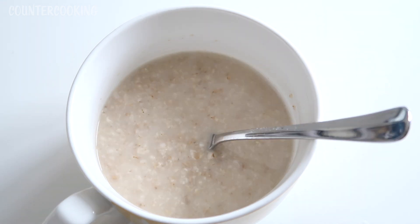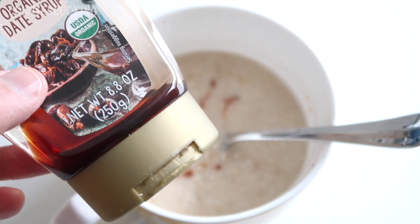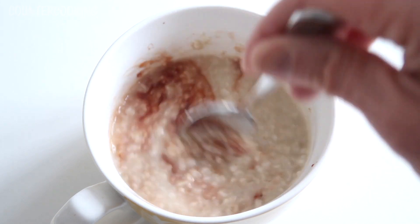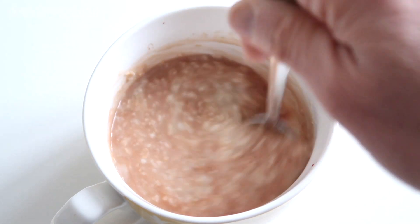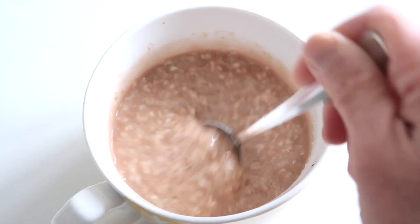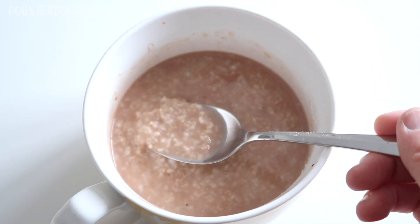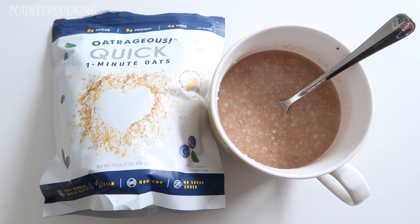I'm going to grab some date syrup — I'm at the very bottom of this bottle so it's hard to get anything out. I'll stir that in anyway. Mmm, yeah — that's really good, just a hint of natural sweetness. And that is how you can cook oatmeal with only a covered bowl and some hot water.